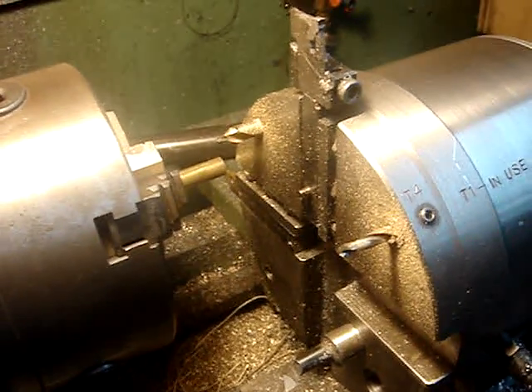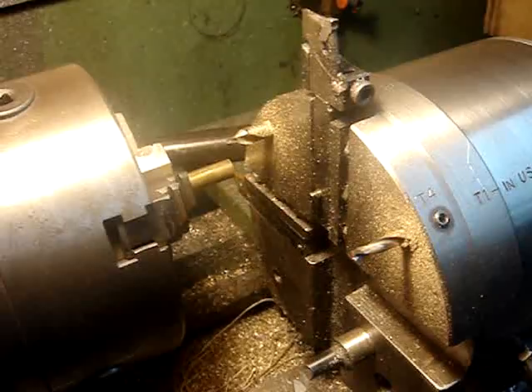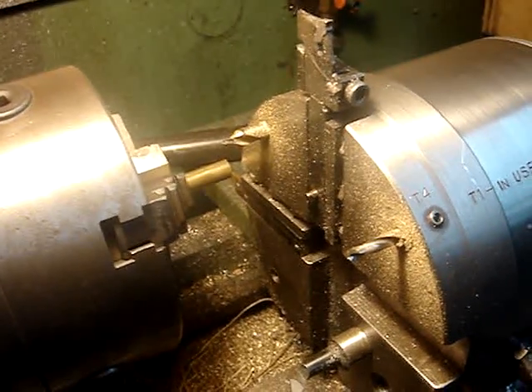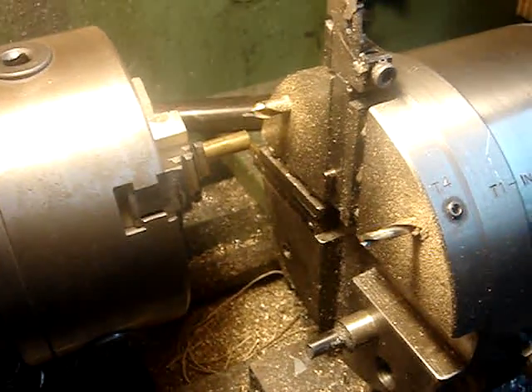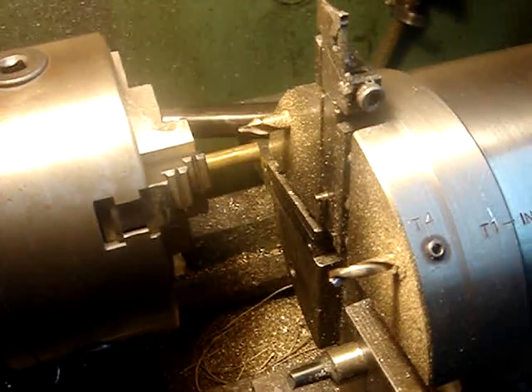This is an eight-position lathe tool turret. It's something that I built, oh, probably three, four years ago, working with the Mach 3 group, using the Mach 3 program.